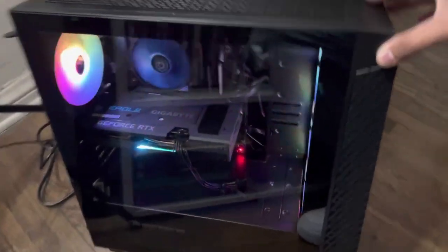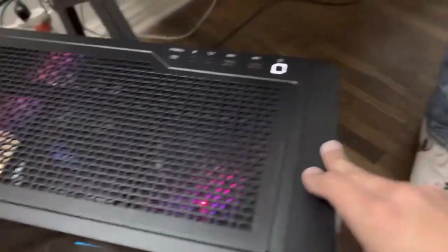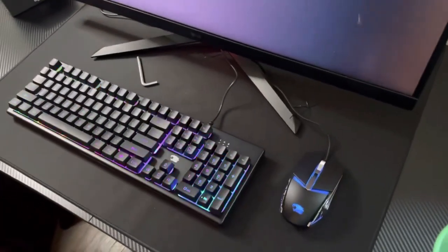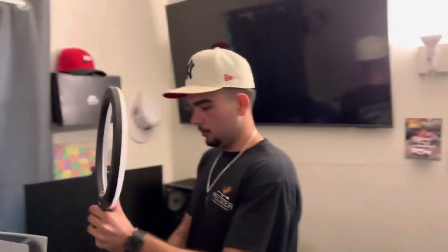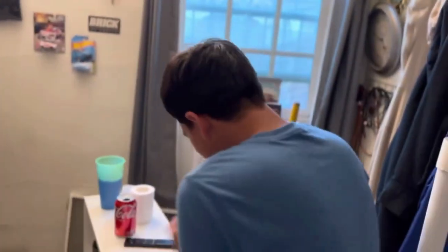All right, so we turned it on right now. Let me focus on this. We turned it on — the motherboard! Holy crap. Is it going to display over there? Whoa. Wait, keyboard — that's sick.